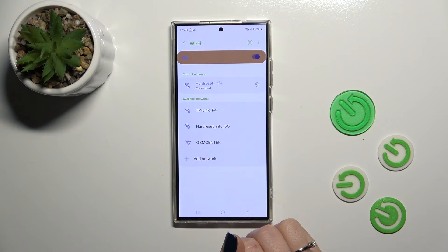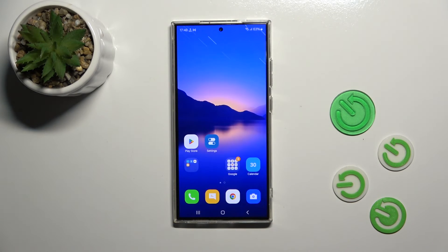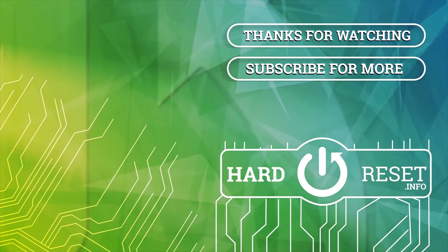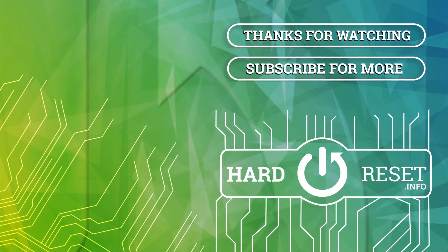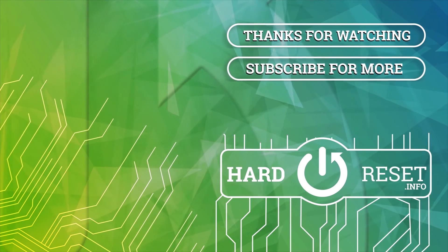Thank you guys for watching. If you like this video, leave a thumbs up and subscribe. See you next time. Bye bye.